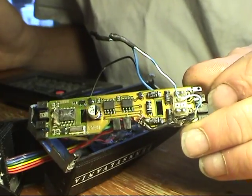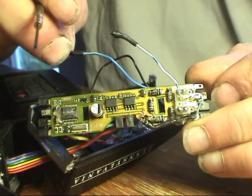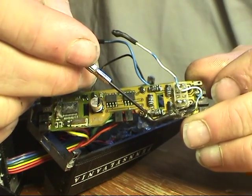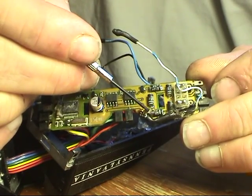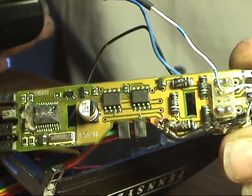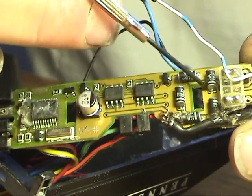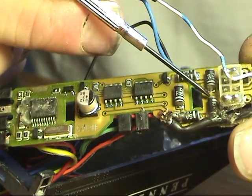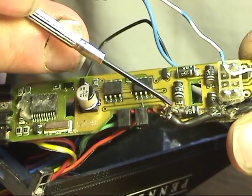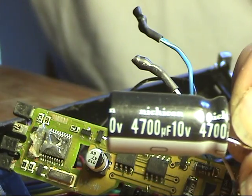First I want to show you how I tapped into this board — this is an old Atlas decoder. This is my blue wire, my positive accessory. What I did was solder this wire onto the business end, or the other end, of this bridge rectifier. These four diodes here make up the bridge rectifier. This one going right here is going to the blue wire, and this end right here is where I tapped in — these are my two wires going to the capacitor.